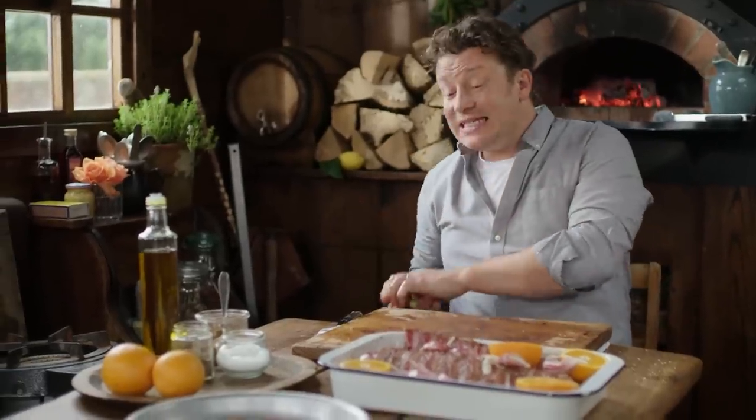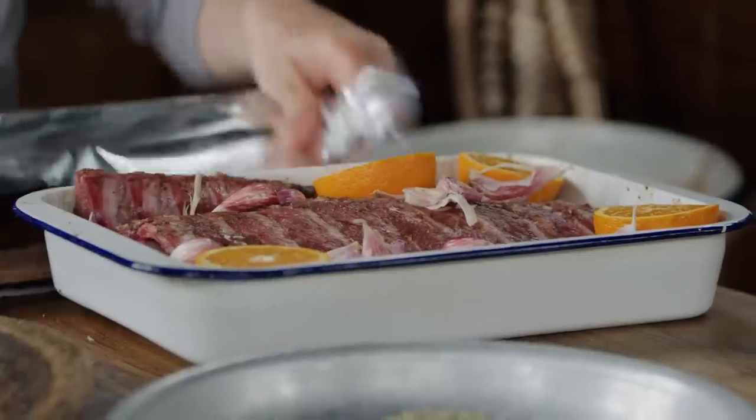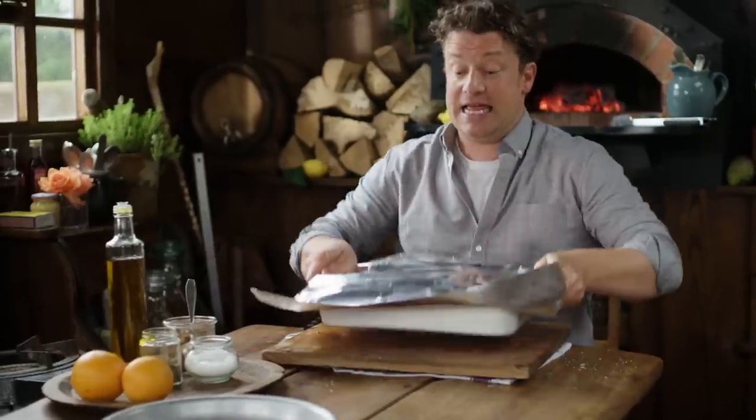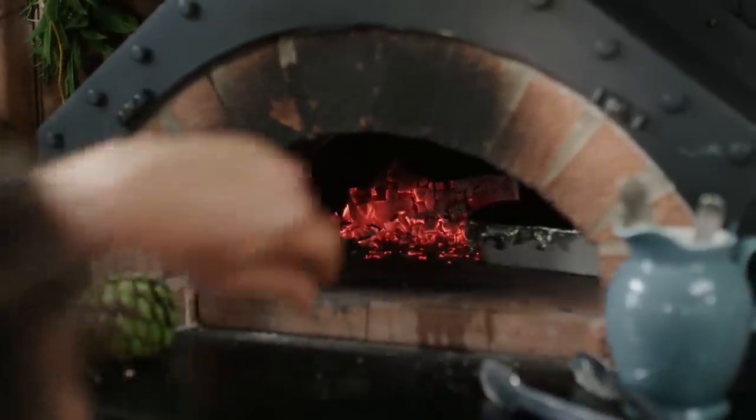That is literally it. All I have to do now is wrap it up in some foil like that, sling this in the oven — in we go — and then I'll show you what to do next.